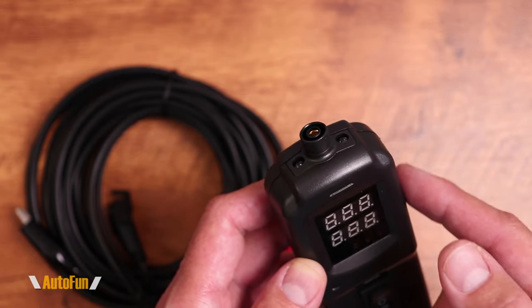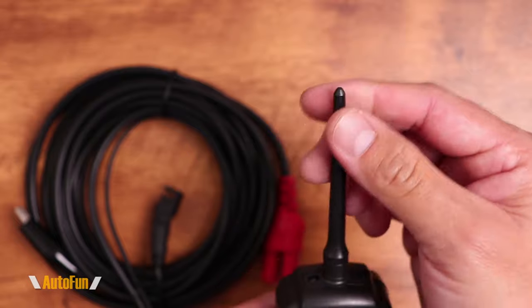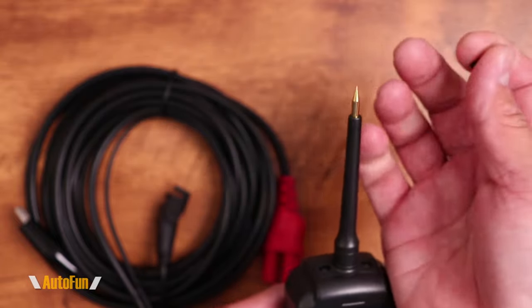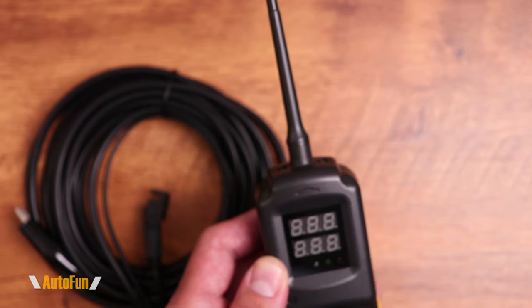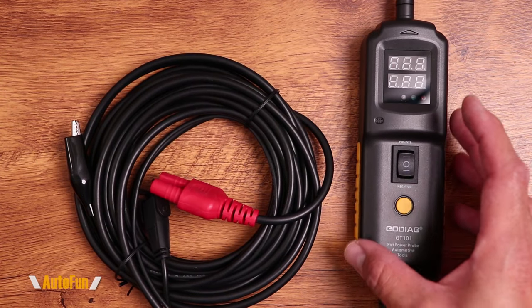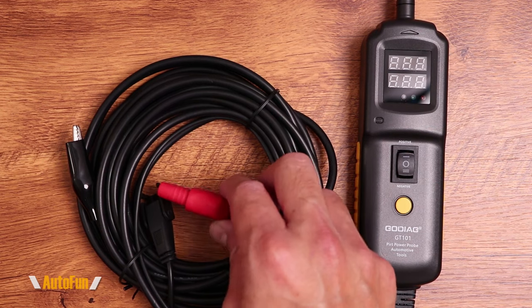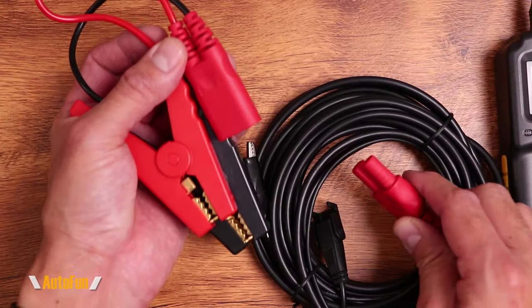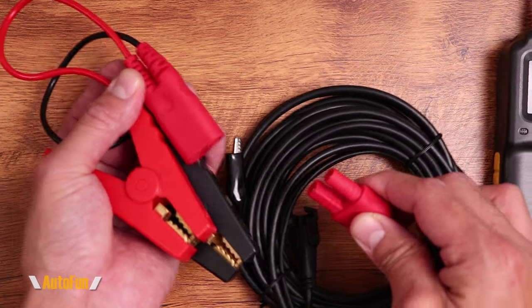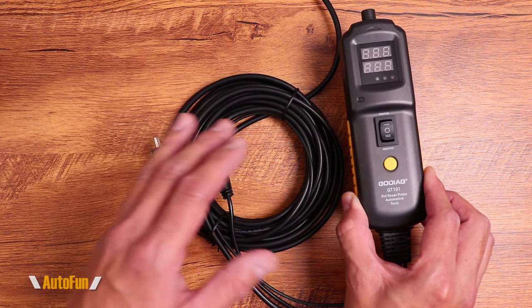We also have a little spot for the probe, and the probe has a protective cover on here, which is helpful so you don't go around poking yourself — just put that back on like so. As I mentioned earlier, the GT101 probe does not require any batteries; it is powered by the vehicle's battery, and that is done by connecting this plug right here to the set of alligator clips that they have included.